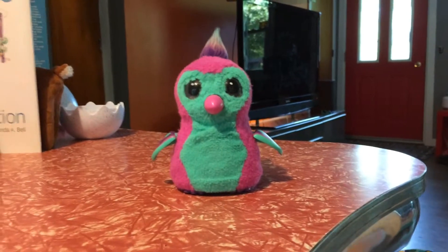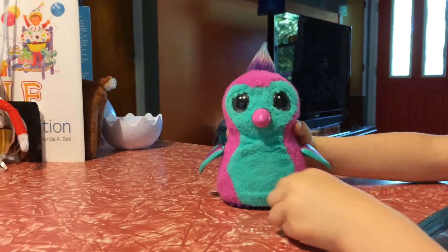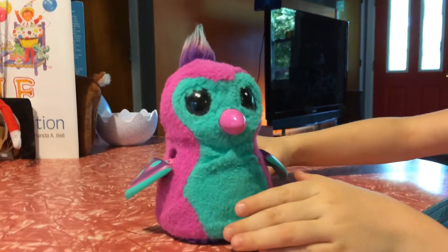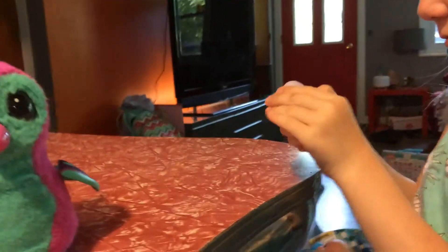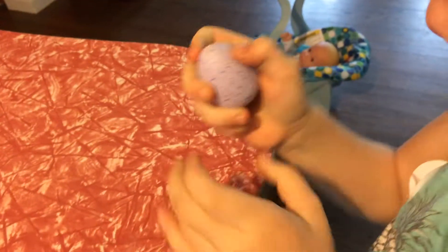What do you got there, Piper? Is that your Hatchimal? What's going on with your Hatchimal? She's having a baby! Let me see it. Oh my gosh, look at that, an egg came out! Look at the little heart there. You gotta rub it until it changes from purple to pink.